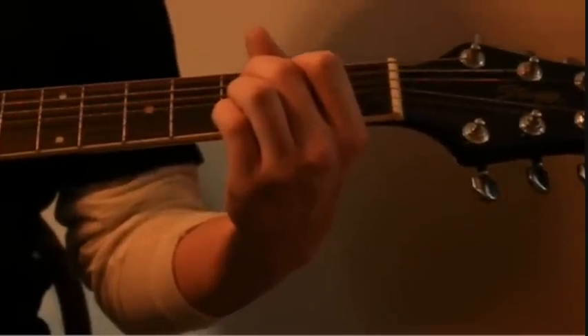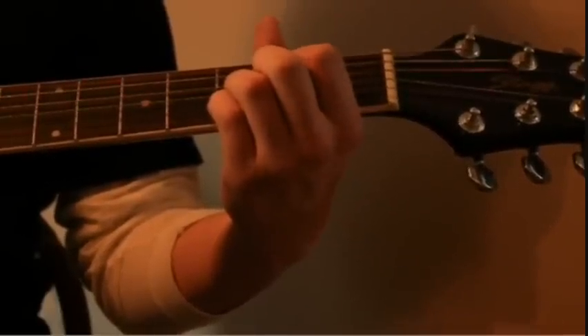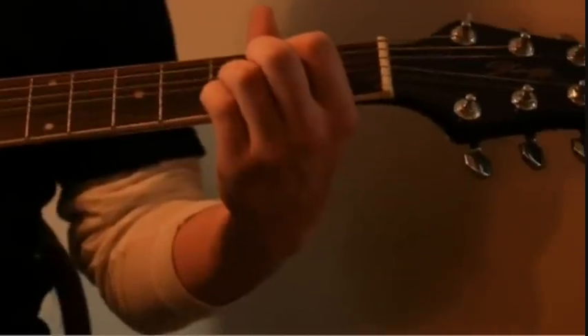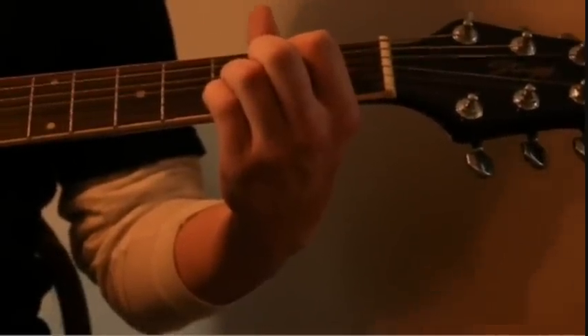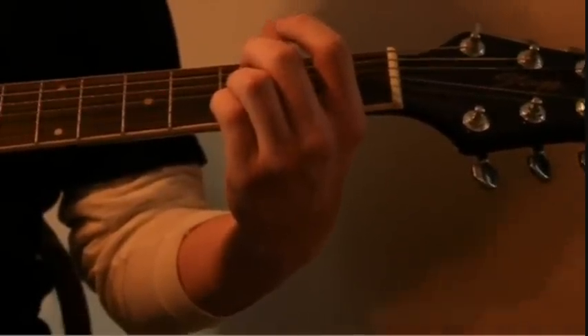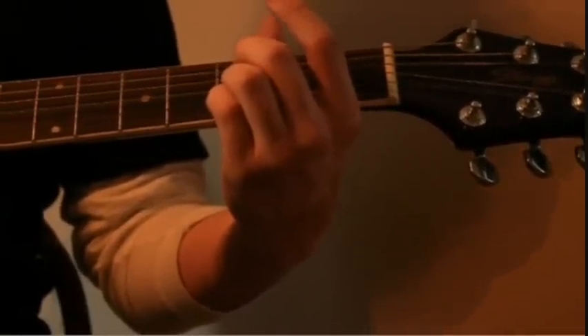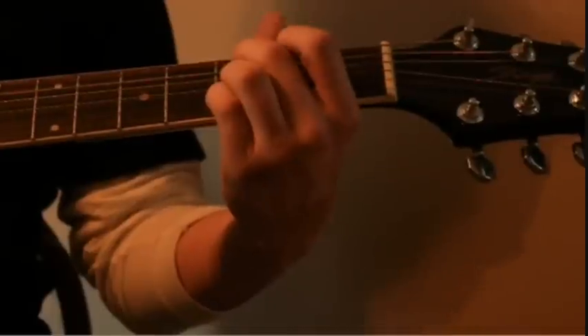So again: open, hammer on. Third string, open. Fourth string, second fret, open. Third fret, fifth string, open. Back on the third fret. C minor.